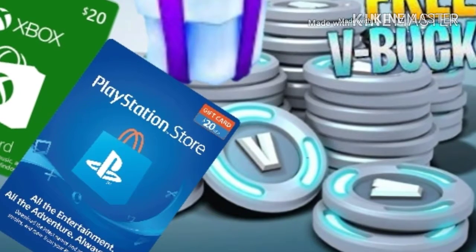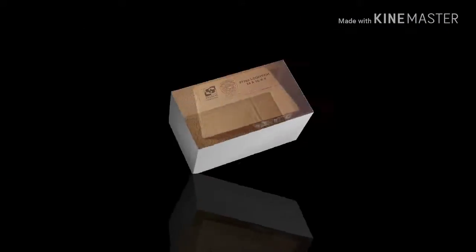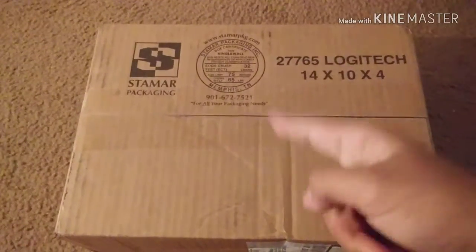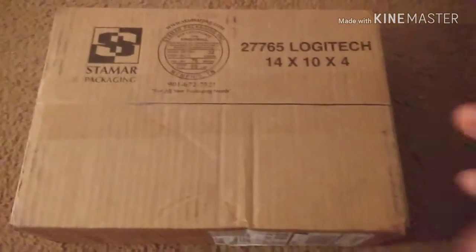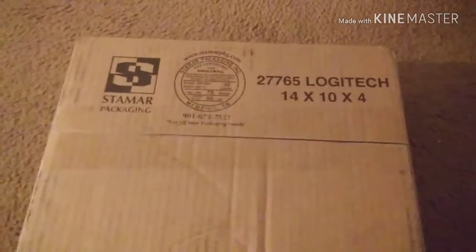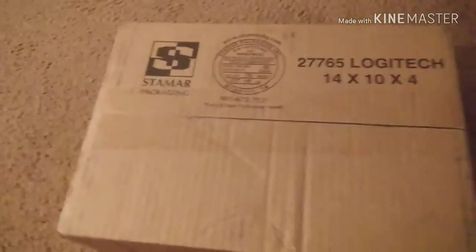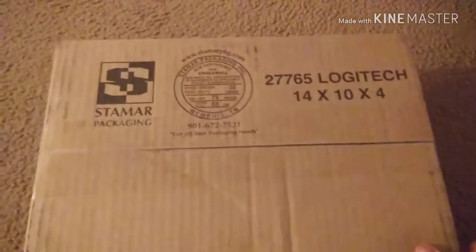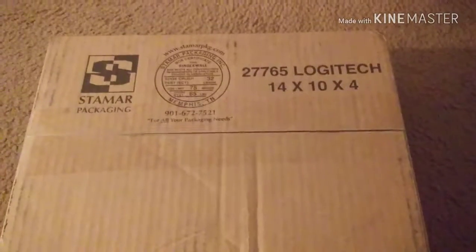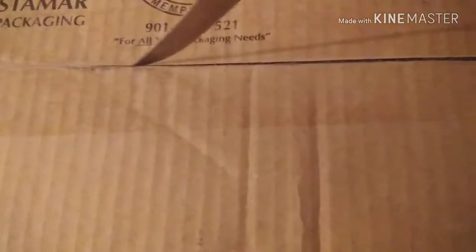Enjoy this video. Hello everyone and welcome back to another video! Today we're going to be unboxing this package — I'll let you guys figure out what's inside. Let me just go get a knife or something to open this. I might sound different because I'm not using my headset, just the mic on my phone.